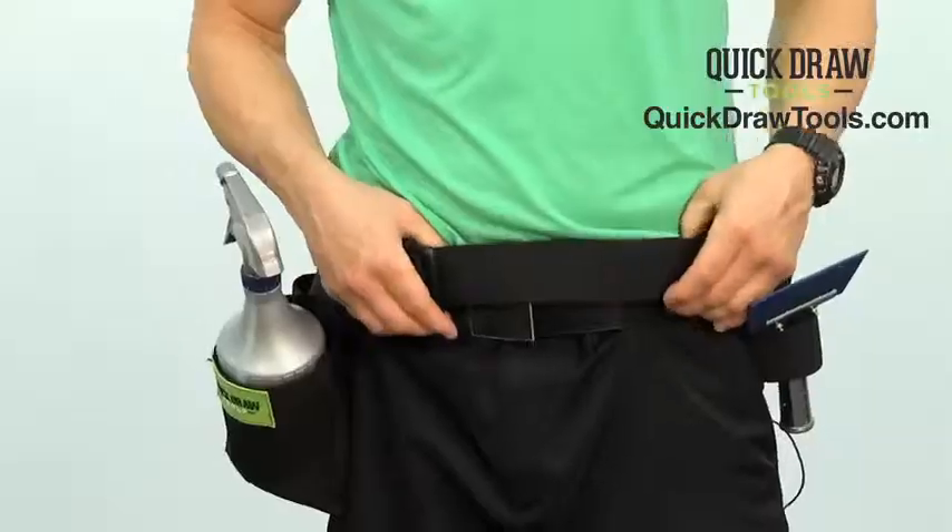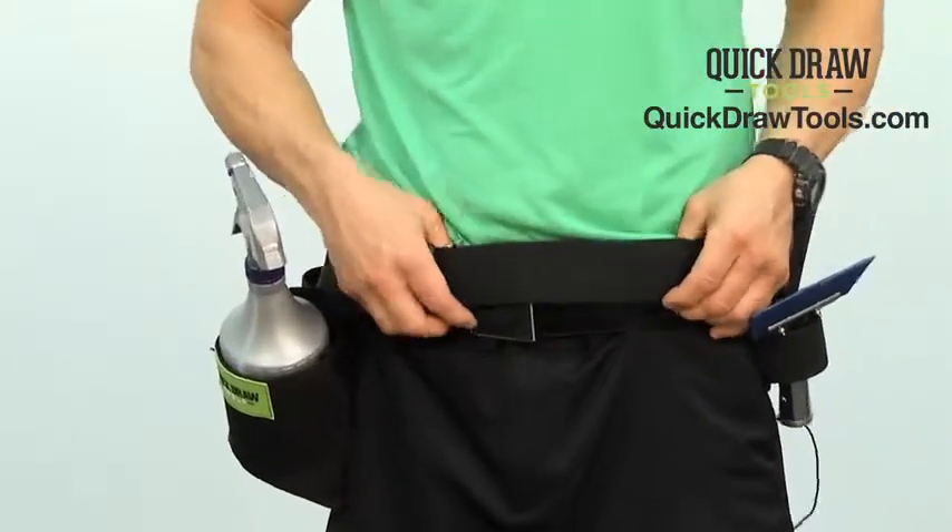One of my absolute favorite features is the comfort of this tool apron. It's made with an elastic, so it doesn't conform to your body like a rope would. And it will move as you move, and it's going to just be much more comfortable than anything you've ever worn.